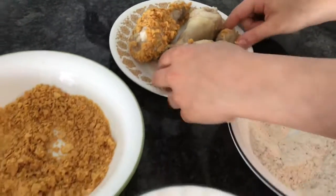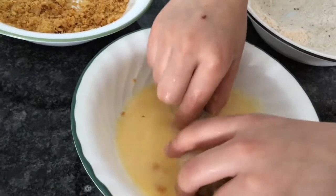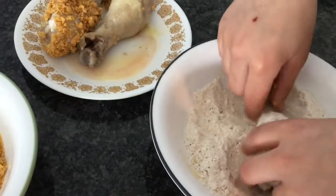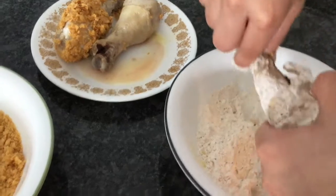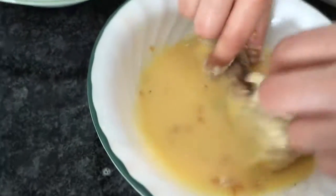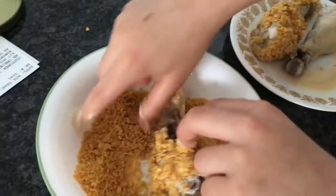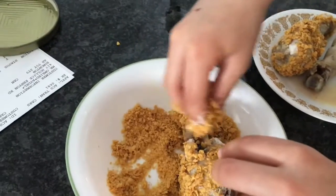Let's see how it looks. First you're going to want to dip it into your eggs, then dip it into your gluten-free flour — it has all the seasonings in it — then dip it back into your egg wash.